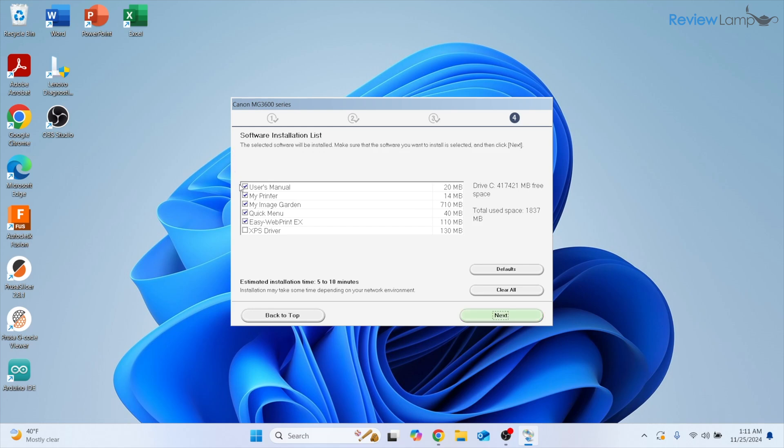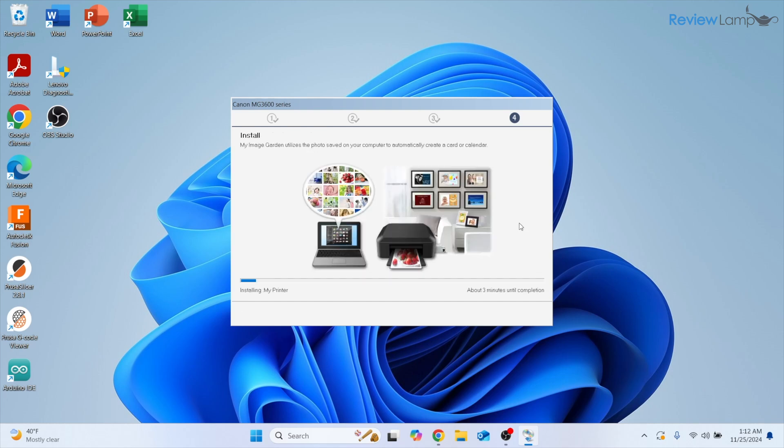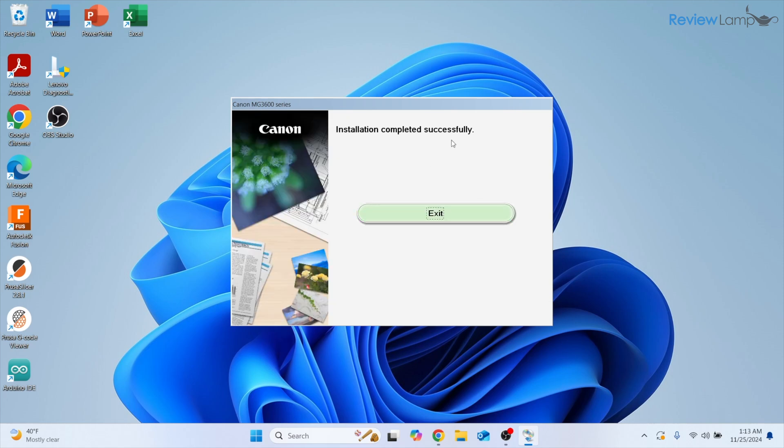It now asks what additional software to install. I'm going to uncheck things like the User Manual, My Image Garden, and Easy Web Print EX — all I want is control over my printer, the drivers, and Quick Menu. Click Next and it installs the selected software. It then asks if you'd like to register your Canon product — I highly recommend doing this for warranty purposes, but I'm going to click Skip.